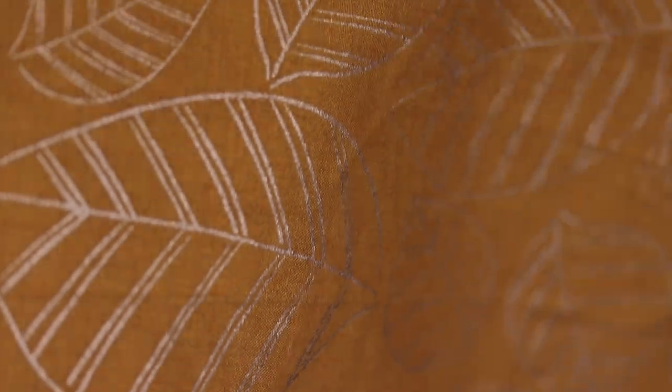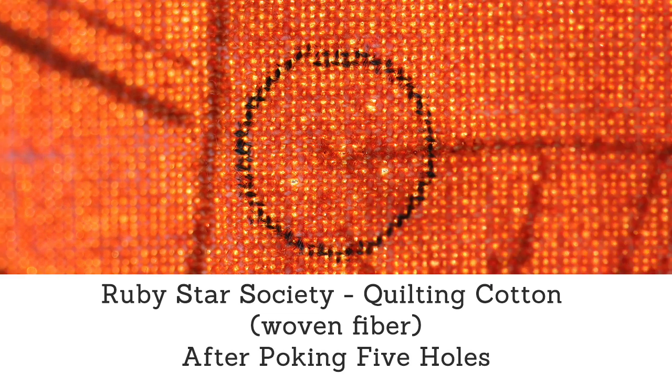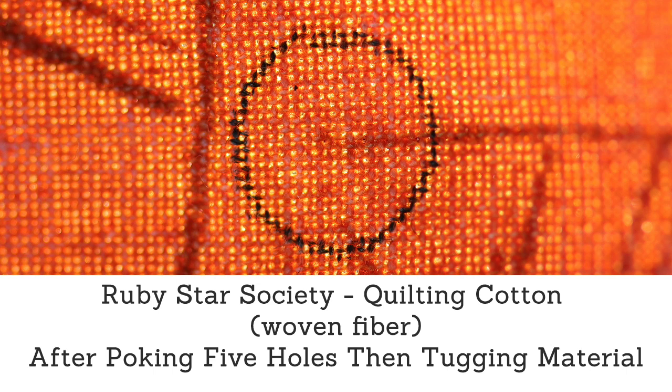Here I've done the same thing with a higher quality cotton quilting fabric. The fibers in this fabric are smaller and it has a higher thread count, so the holes start off being smaller than with the other fabric. Because of that, when I poke it with a pin, the holes become more apparent, but you can see that after a light tug, it closes them back up.